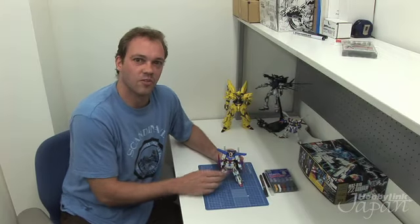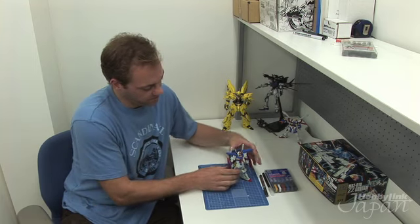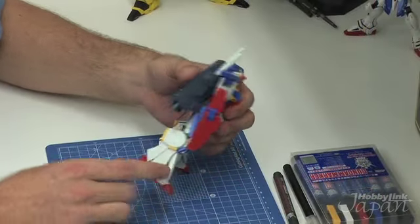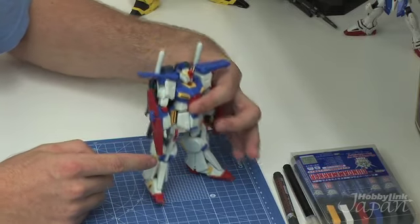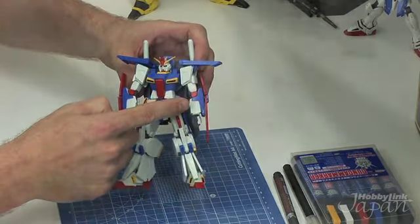First off, what we're going to do is panel line this guy. As you can see, he's got lots of blank spaces in the armor. We're going to add some detail and pull out some of the depth and make it look a little bit more menacing.